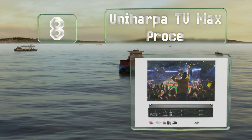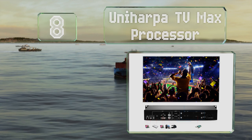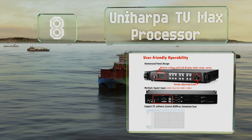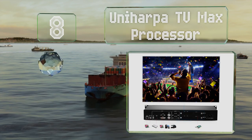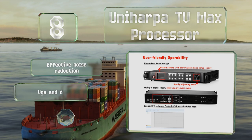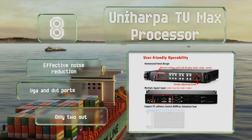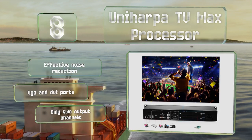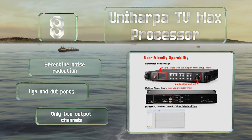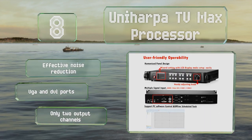Coming in at number eight, the Uni Harper TV Max Processor might not be able to provide 4K, but its 1920 by 1280 resolution does allow you to maintain a sharp picture in many aspect ratios. The handy adjustment knob makes quick work of navigating menus and changing settings. It offers effective noise reduction and is equipped with VGA and DVI ports. However, it has only two output channels.